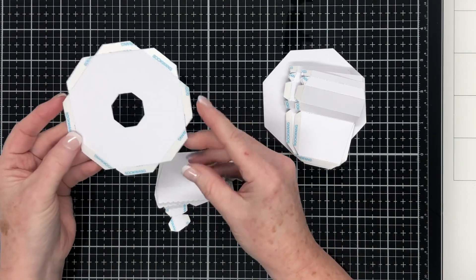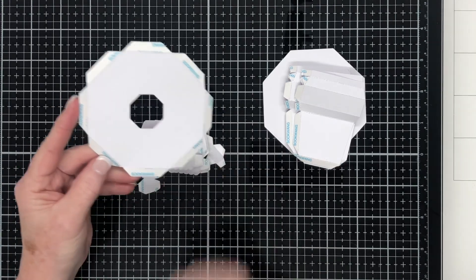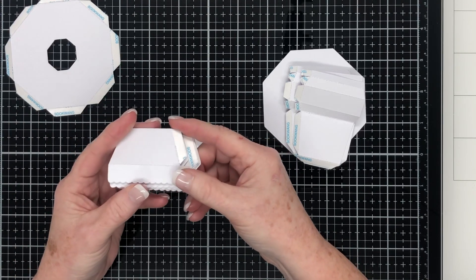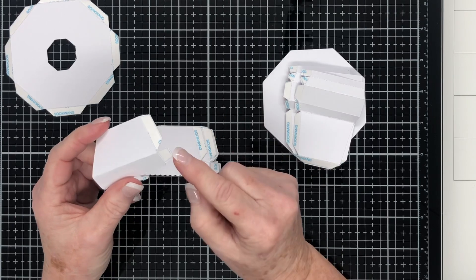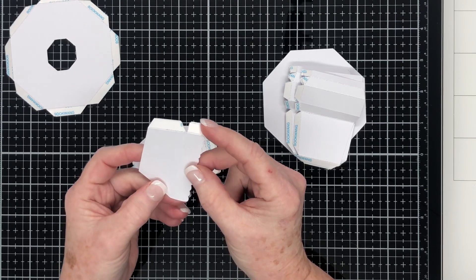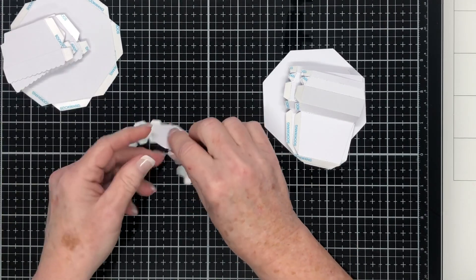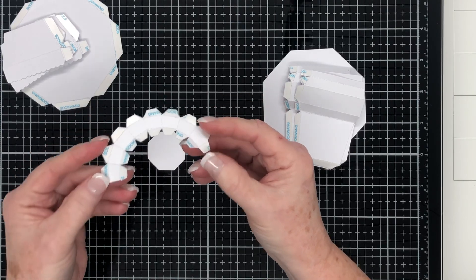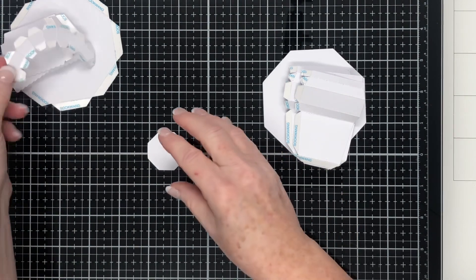We'll get started and work on the lid. This is the main piece of the lid and I've gone ahead and folded along the score lines of those glue tabs and put double-sided adhesive tape onto the glue tabs. You'll need eight of these next pieces — this is an octagonal shaped project. I've folded along the score lines and put double-sided adhesive tape onto the glue tabs on all eight pieces. The handle of the bowl is made up of an octagonal piece, with the smaller tabs on the bottom and the larger tabs at the top.